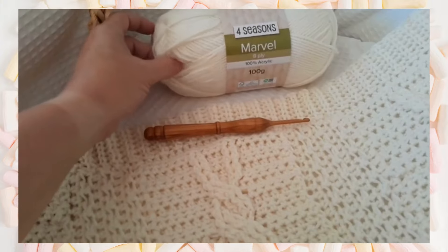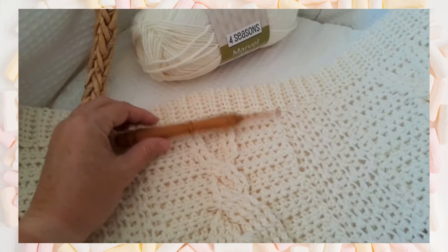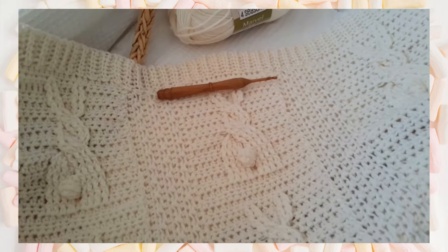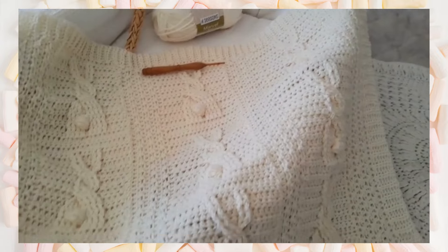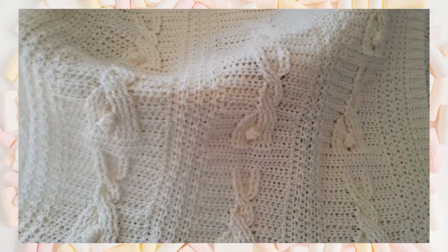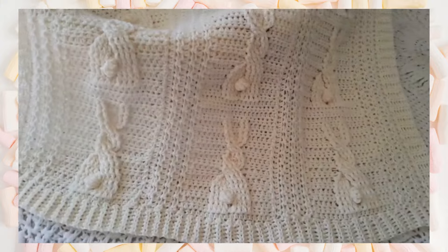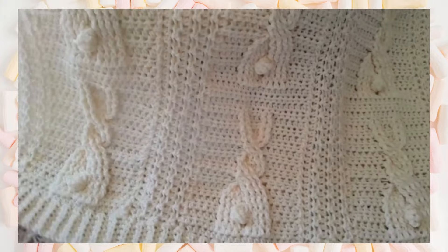The sample blanket was made using acrylic DK weight yarn and an H hook, and the baby size I made was approximately 32 inches by 38 inches. You can also customize the size using a different yarn or hook size, and you can make the bunny strips longer or make more of them to make a bigger blanket.